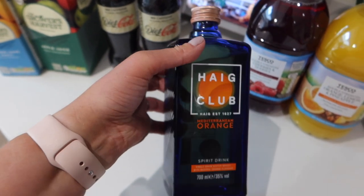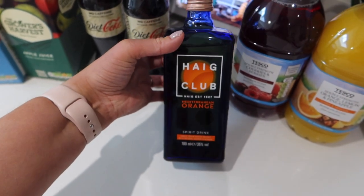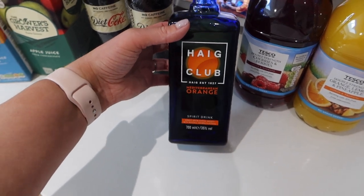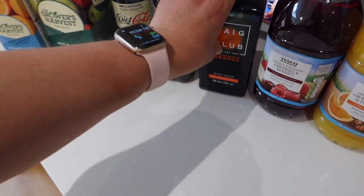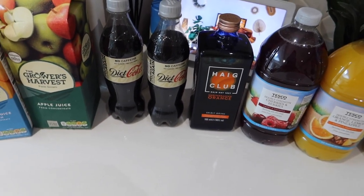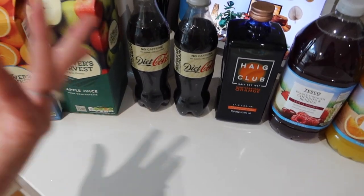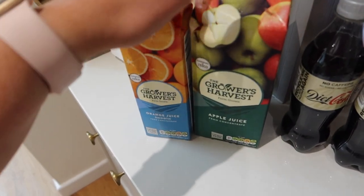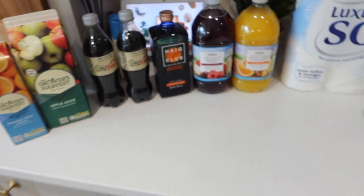Haig is very expensive but it was on offer — I think normally it's about 27 quid but I got it for 18 or something like that. That was a little extra that put our shop a bit higher than it would have been, but got to treat him, haven't I? And then we've got some apple cheese and orange cheese, and that is everything.